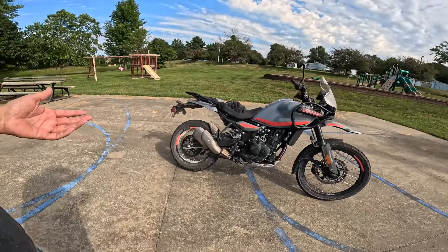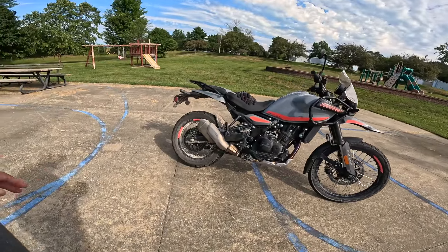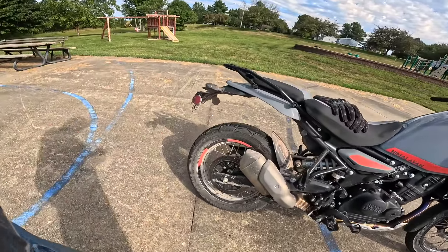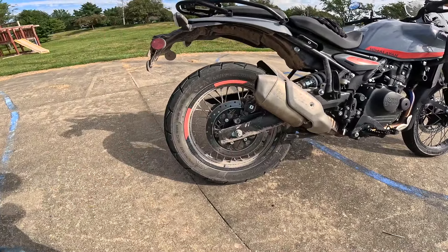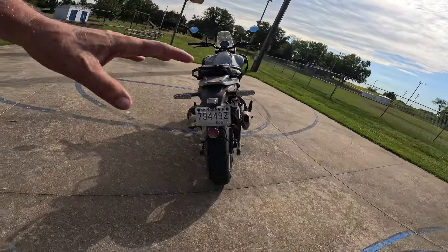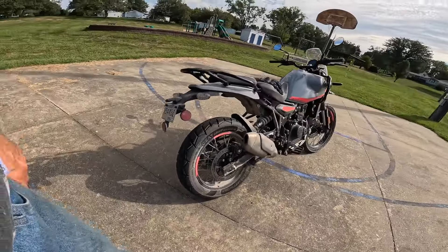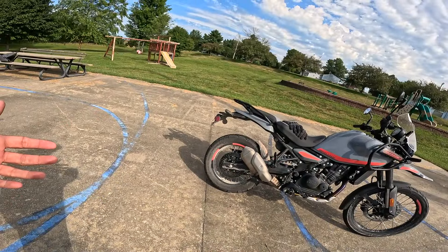Rear disc is a 270 millimeter with a single Brembo caliper, and it's a very powerful disc. In the dirt, you always use your back brake, and you can go old school and just use the heck out of your back brake. ABS front and rear — you can turn off the rear ABS if you want to. Tire on the back is a 140/80/17, so still a 17 but it's a much larger tire. These are the new Ceat tires that come with the bike — they were made just for this motorcycle.